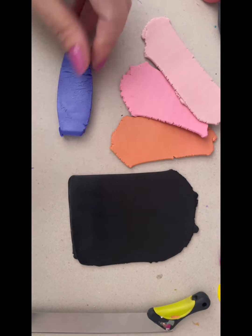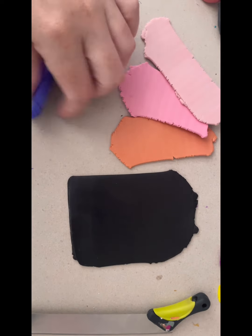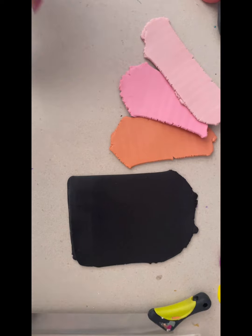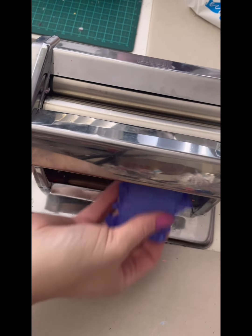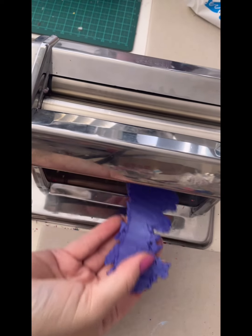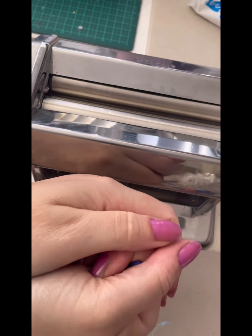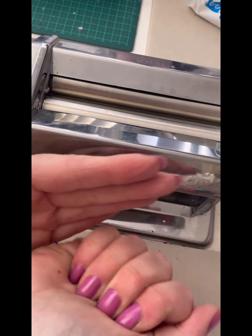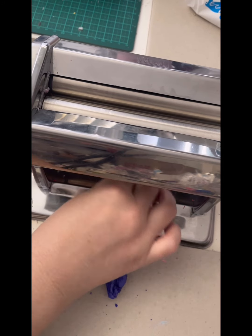I'm just going to get it conditioned down. For some reason this block is a little bit firmer than normal. I think this is the second block of this I've had and the first one wasn't like it, but this one seems really quite crumbly. So I took a bit of time to hand condition with the roller. If you do get some polymer clay that's super crumbly like this one, I like to put a little bit of body warmth into it — using my warm hands to warm it up. My hands are never very warm though, that's the problem.